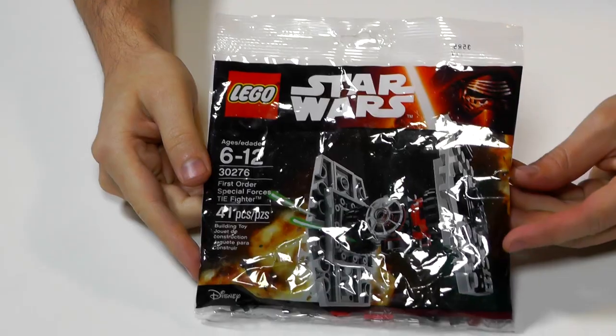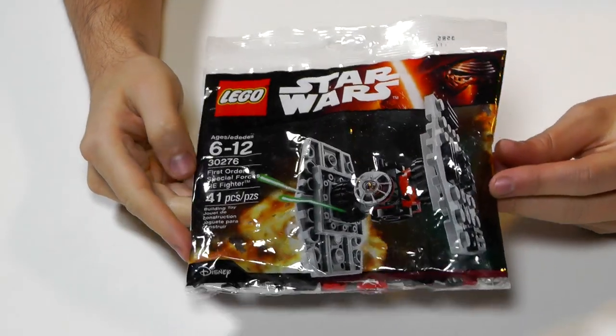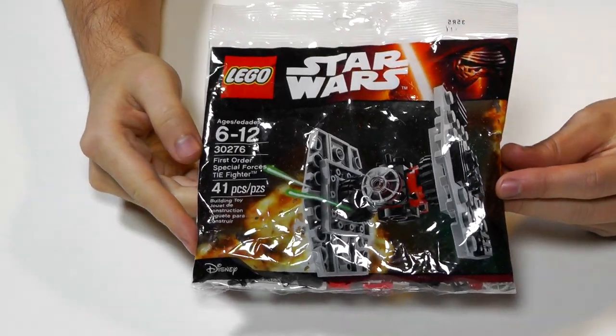Hi everybody, welcome to Brick Vault. My name is Jack and today we're going to take a quick look at the First Order Special Forces TIE Fighter polybag. This set is recommended for ages 6 to 12. It is set number 30276 and it has 41 pieces.